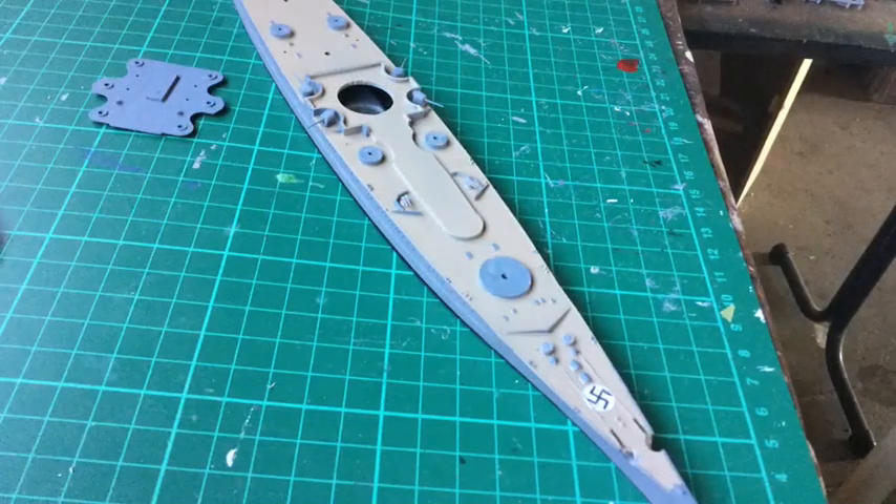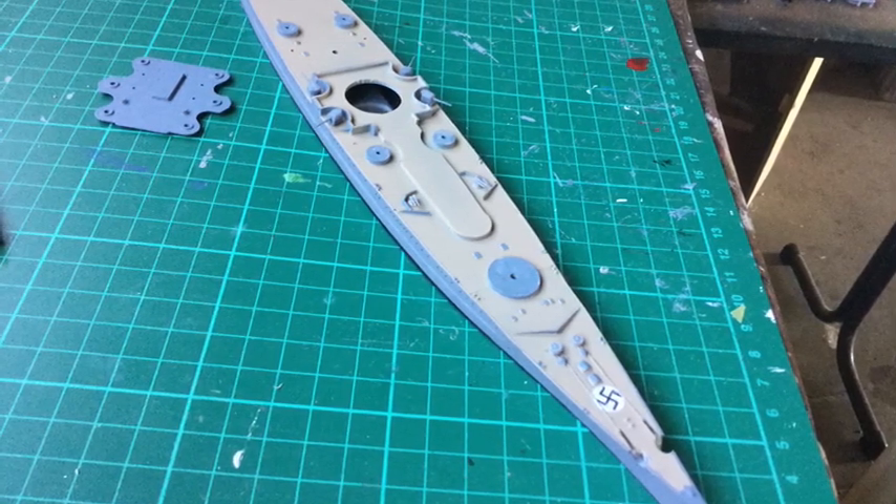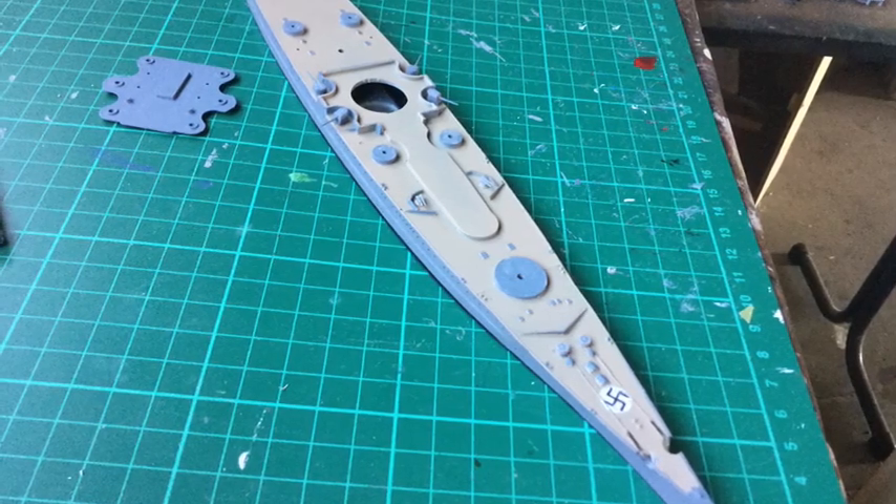The dreaded swastika is moulded into the foredeck of this kit. To be historically accurate you can paint it in, or you could sand it off if you wished.